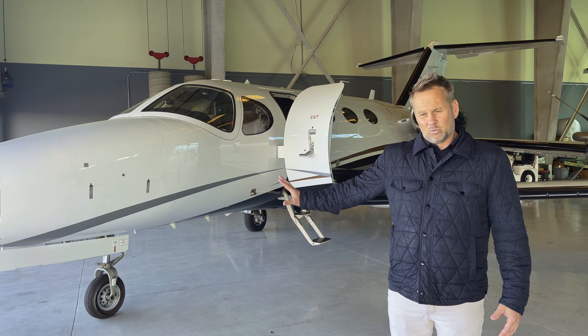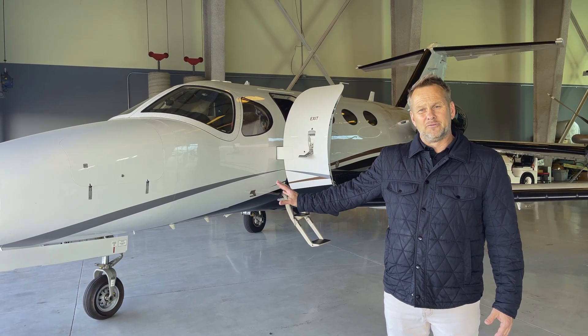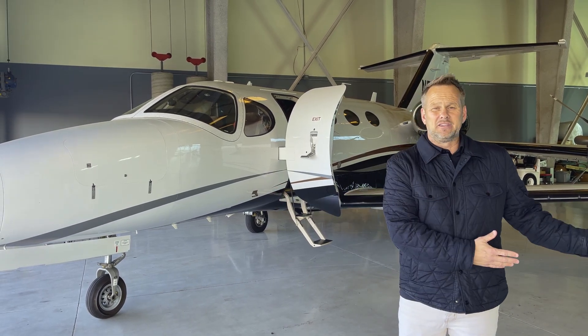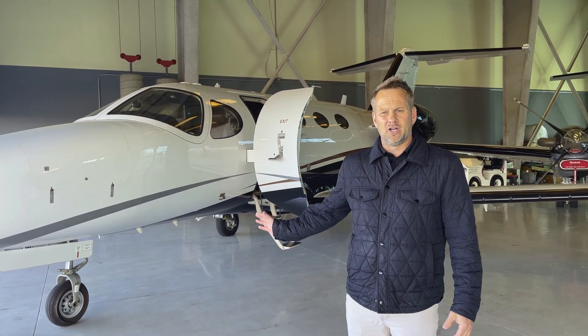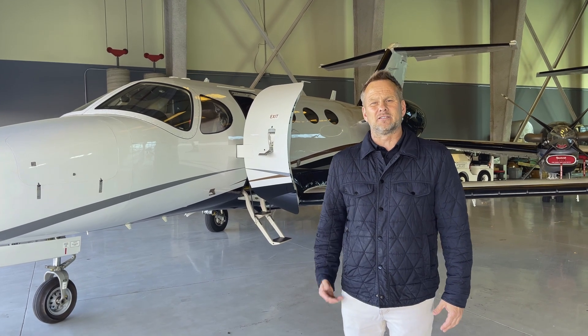For the time being, our roughly two thousand dollar fix worked versus a thirty thousand dollar nose wheel shimmy dampener. Stay tuned for more videos on the nose wheel shimmy issue with the Mustangs. Thanks for watching.